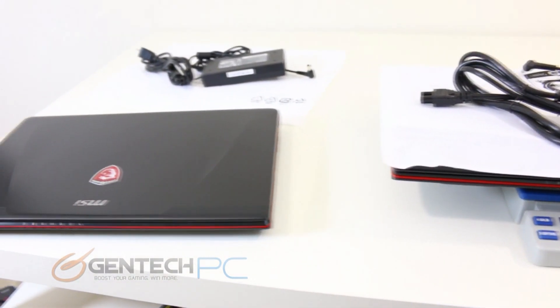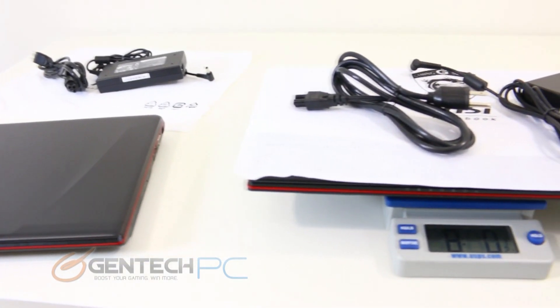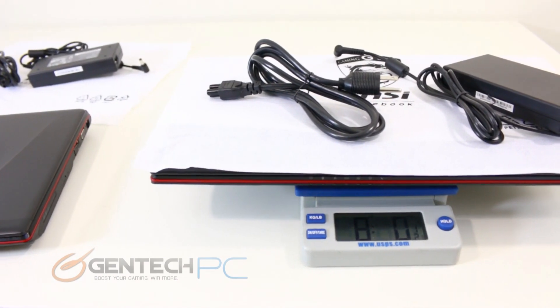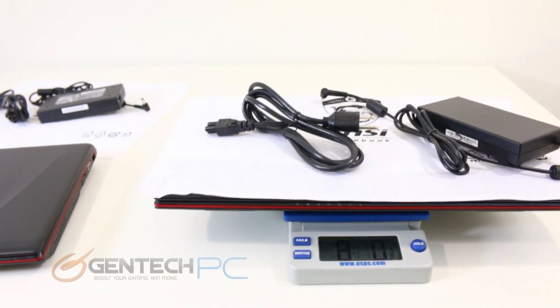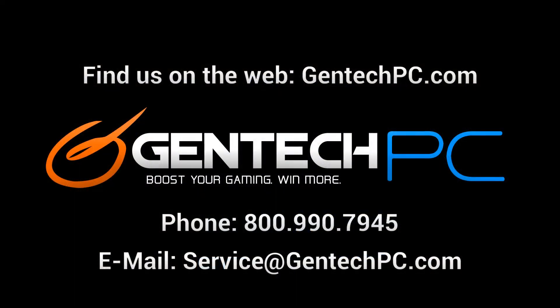And so that's going to bring us to the end of our updated review for the MSI GE60 and GE70. We found both laptops have a place because they are not as expensive as the high-end gaming laptops, but still give some gaming flexibility for those who like to do it casually. If you would like more information on these laptops, go ahead and check out the product pages on our website, gentechpc.com, where we have the full product specifications and of course the current pricing and availability. If at any time you have questions, feel free to contact us by phone or email and we'll do our best to help you out. This was Gentech PC — we'll see you next time.